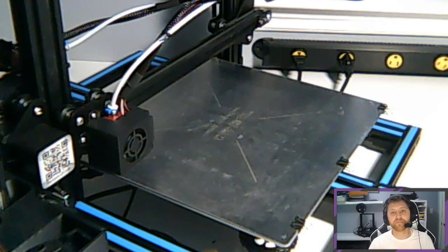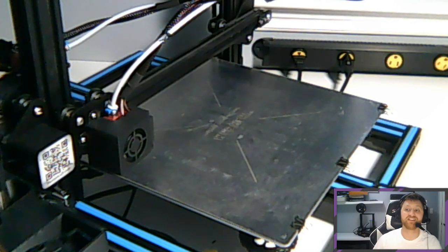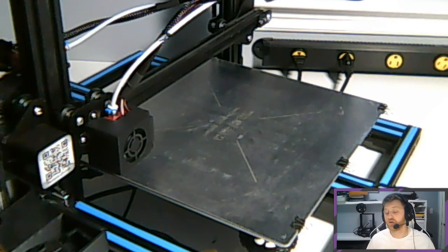A common thread I noticed across all the C-3PO build threads is that people would get going down one path and then realize halfway through that it wasn't sized correctly or something was wrong, and they had to start over. This is a painful costume to start over — printing alone is going to be probably two weeks to a month of printing just straight. And if any of that has to be redone, it's just going to add extra time where I can't be finishing or sanding.